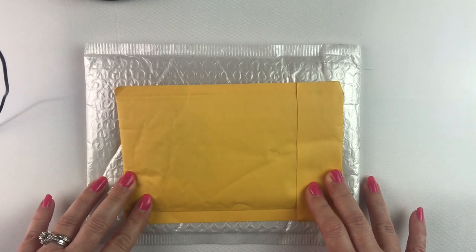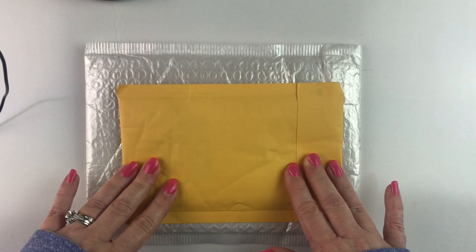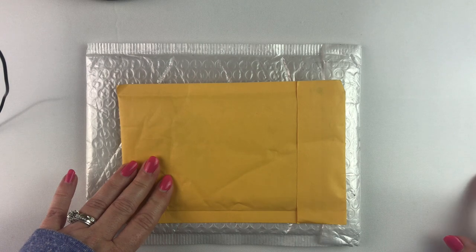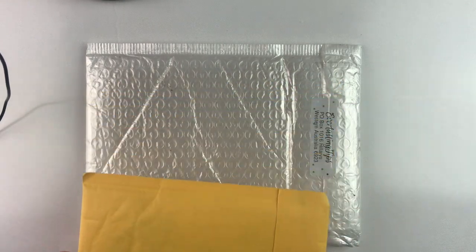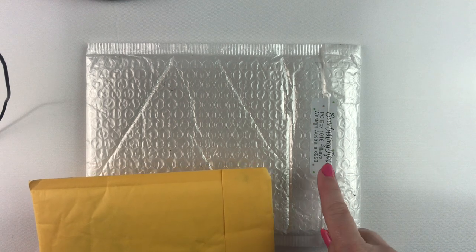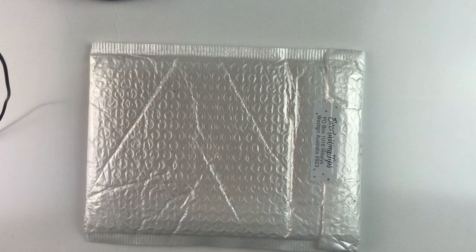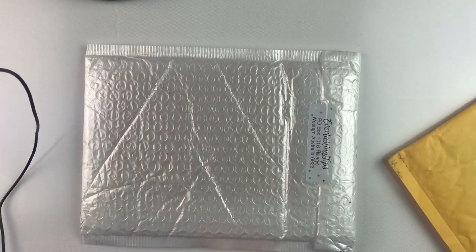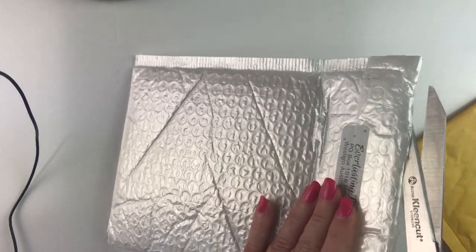Hello fellow Diamond Painting Addicts and welcome back to Diamond Painting Anonymous. Today I have just a quick little unboxing — this may get combined with some other things, I don't know yet. I had these and I want to get them open because I can't wait to test them out. What I have are two packages from two different Etsy shops.